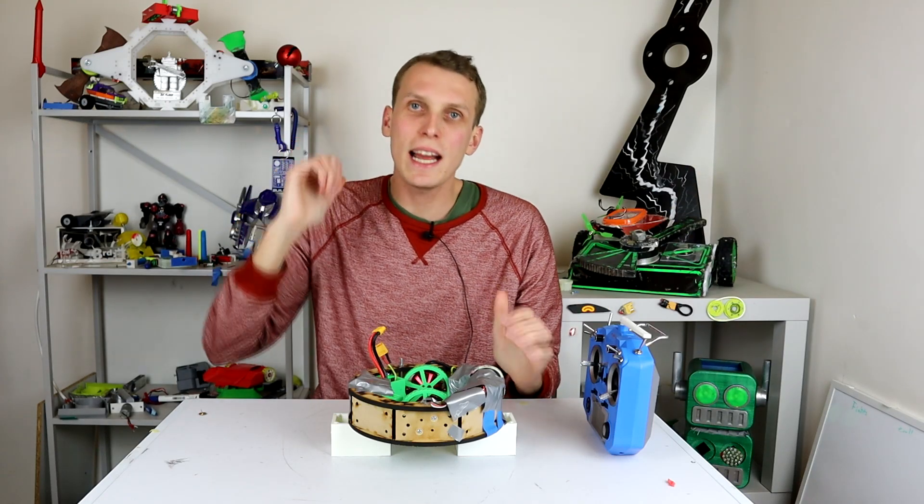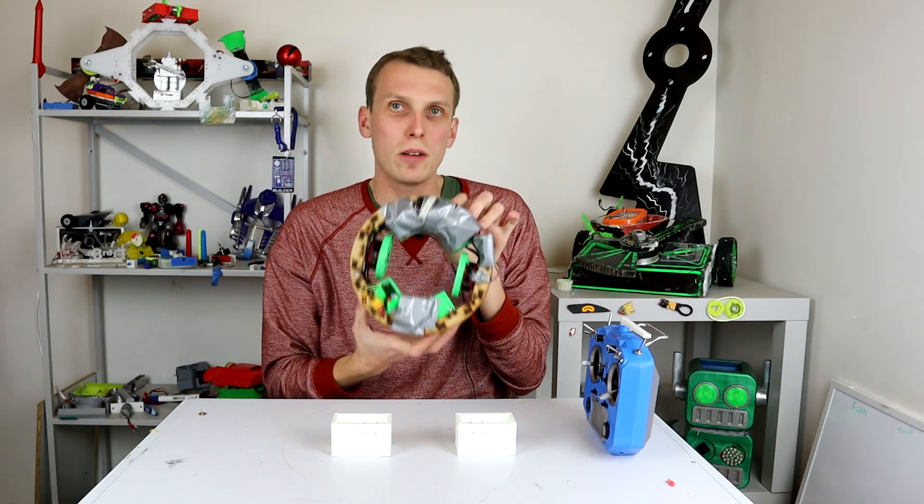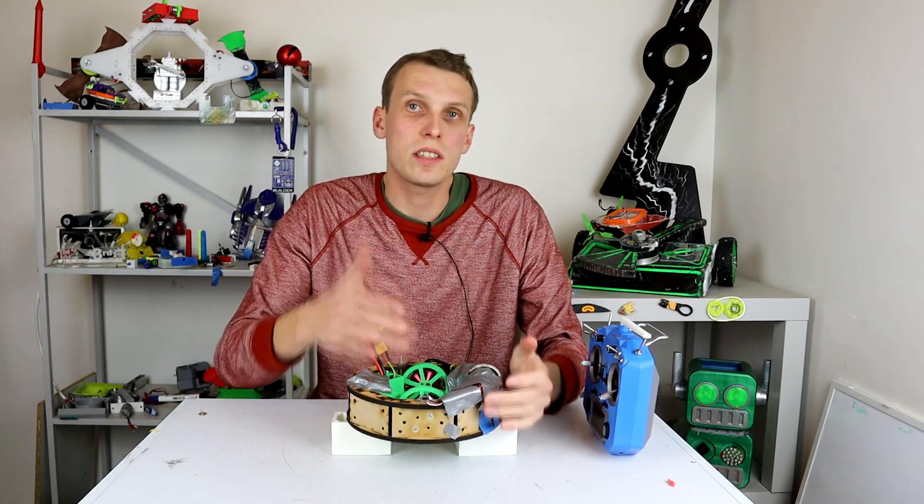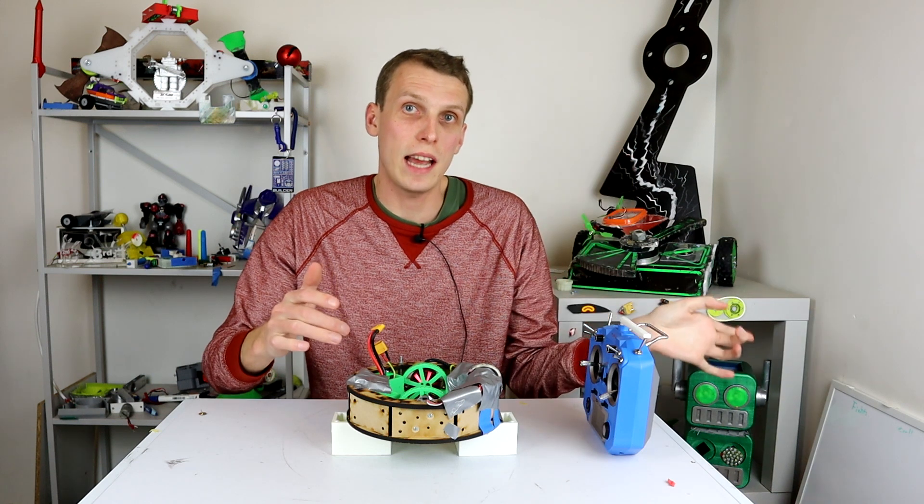Hello everybody, I am Ben from Team Panic and today we are back on the MeltyBrain. Between episodes I sat down and actually installed the sensor that I talked about at the end of the last video.